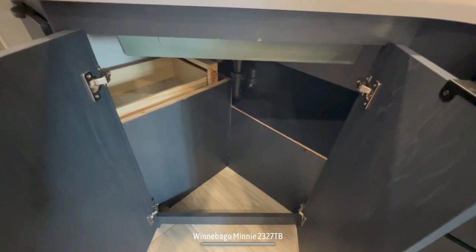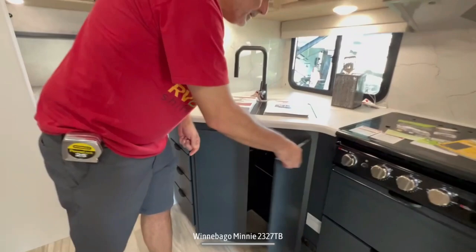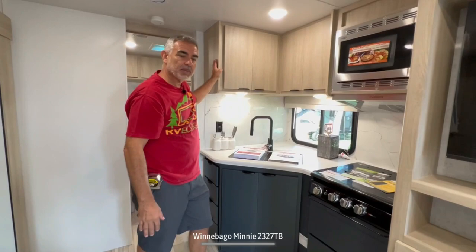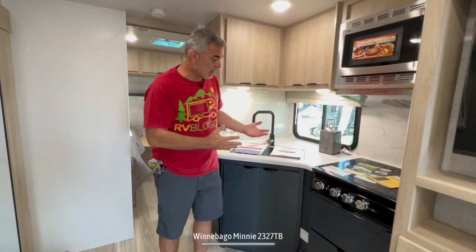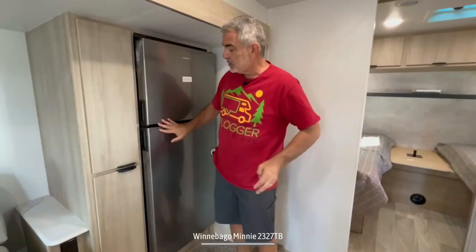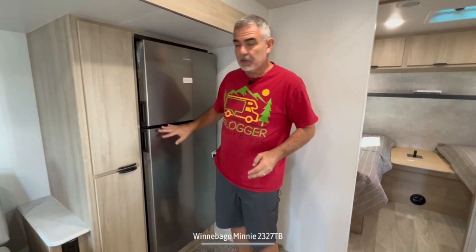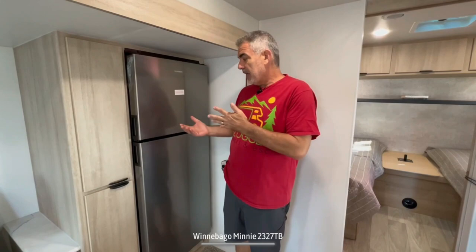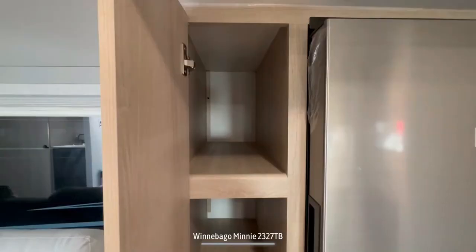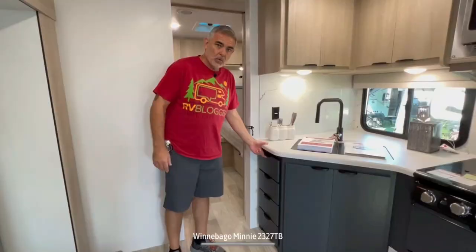One thing to note is that the two-tone cabinetry in here is very nice — black matte cabinetry down below and a natural wood tone up above. It really feels a little more residential and high-end. Right across from the kitchen is where the refrigerator is located. This refrigerator has a separate very large freezer and is also a great size. It's a 12-volt refrigerator, so it runs on shore power or battery power — no propane needed. It also has a compressor, which helps cool more efficiently and quickly. Right next to the refrigerator are very nice pantry cabinets for all your dry goods, plus a bank of drawers at the very end for all your kitchen utensils.